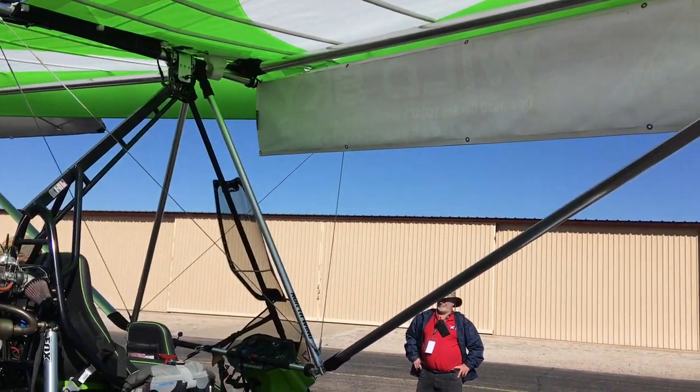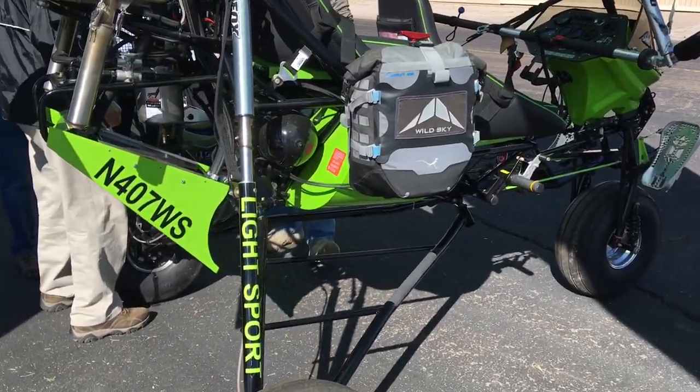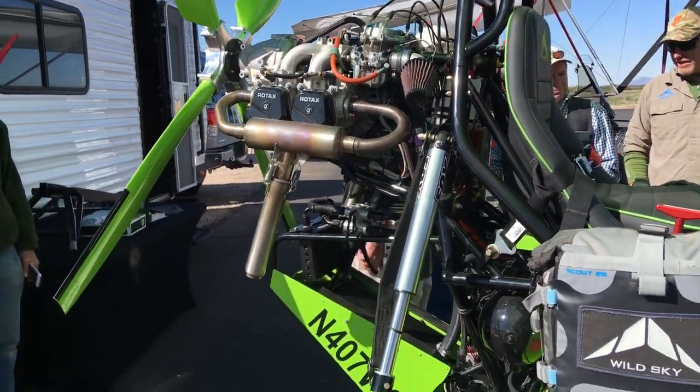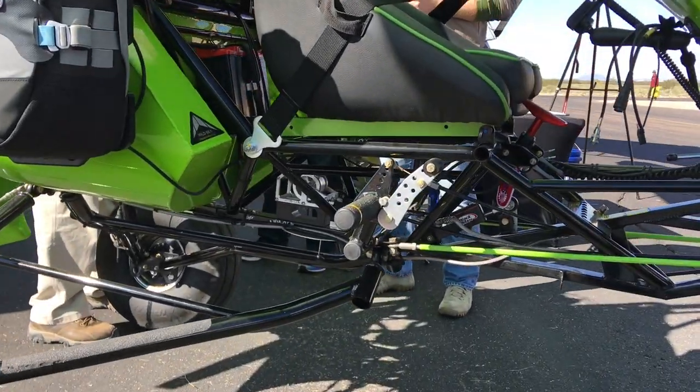Here in the desert where people like to go hunting and hiking and other outdoor activities, a big boy trike like this can get you in and out of some spaces that you wouldn't consider landing in with a more elaborately built trike like the Revo, perhaps.